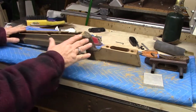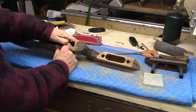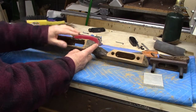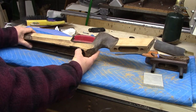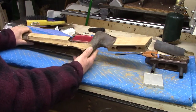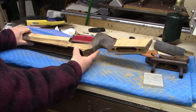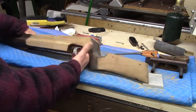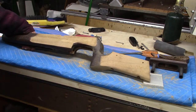Before I go too much further on the sanding, I want to bed the action to the inletting of the stock, and while I'm at it I'm going to bed up this missing piece of wood with just bedding compound. That was my initial plan — if I could find a light colored piece of wood around here, maybe I could try to fashion a replacement piece. Bedding compound is super easy, but with this being such a light colored wood — well, you'll see what I end up with, I'm still kicking it around and will report back.